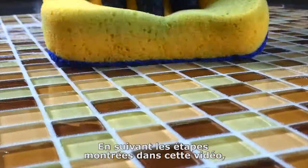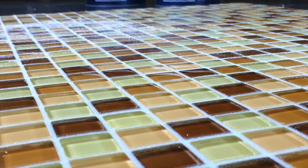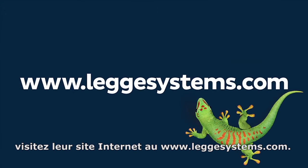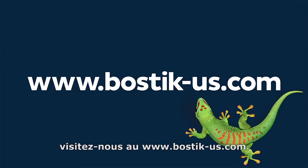By following the steps outlined in this instructional video, you will be able to remove the grout haze from your tile installation. For more information on Tex-Spar Plus from Legge Systems, visit their website at www.leggesystems.com. For more tips on the use of this and other Bostik products, visit us at www.bostik-us.com.